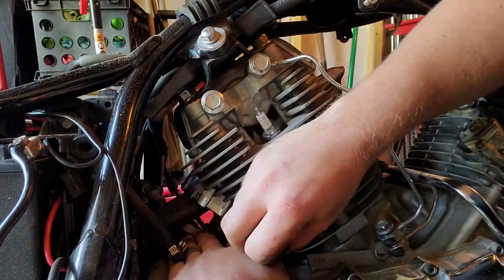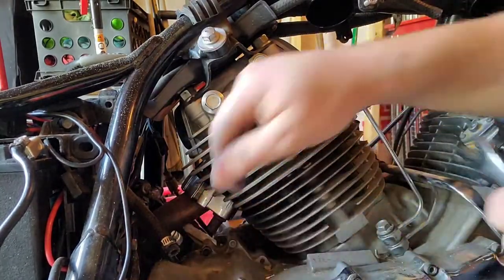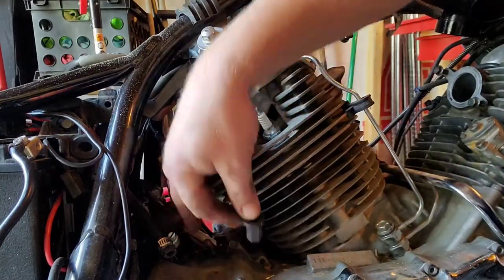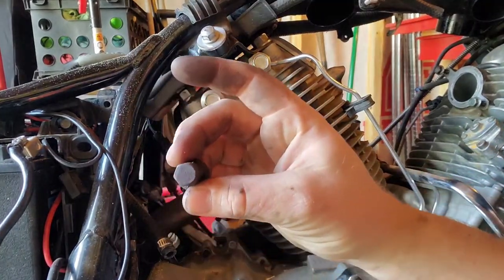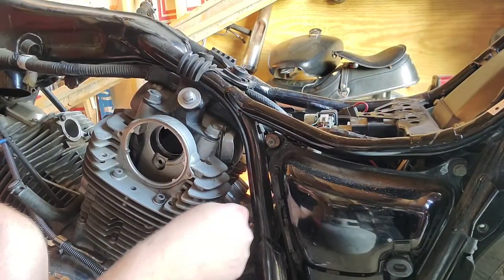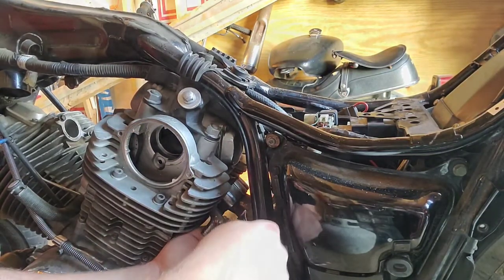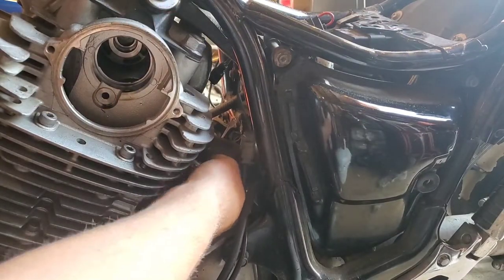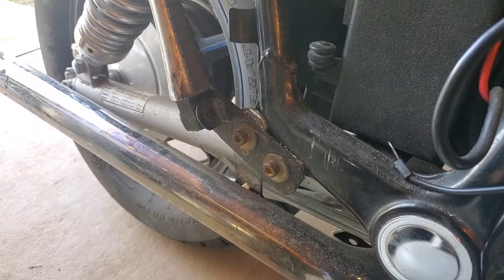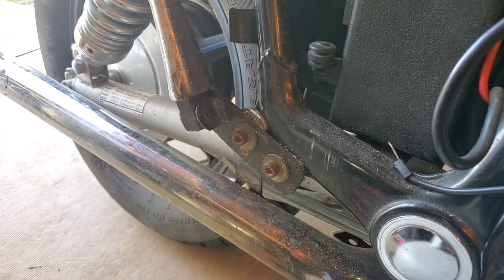Let's get back on that back pipe — these are hex style. Here we are on the left side rear jug, these come out as a 12 millimeter. The top exhaust is held in by the back bolt on the passenger foot peg.